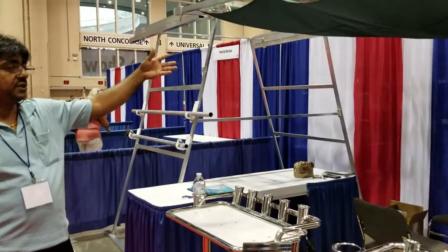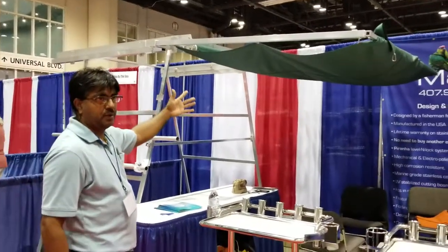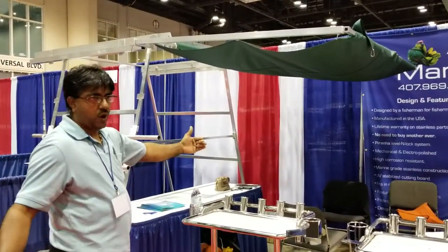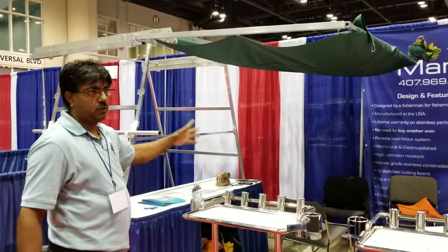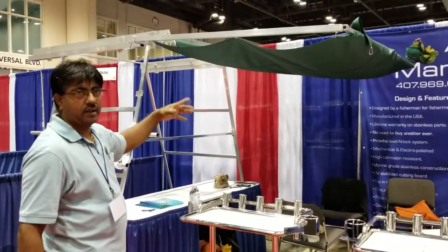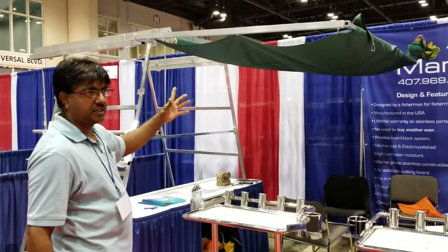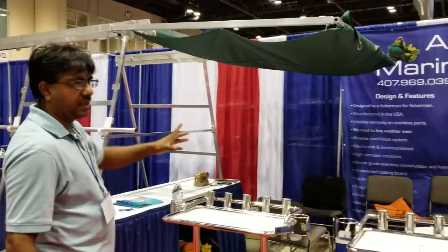We also manufacture boat shades for any boat. If you got a 10-foot beam, no problem — we can manufacture to the width of the boat and the length that you want. Give us a call at 407-969-0399, or check us out at AmazoniaMarine.com. Thank you.